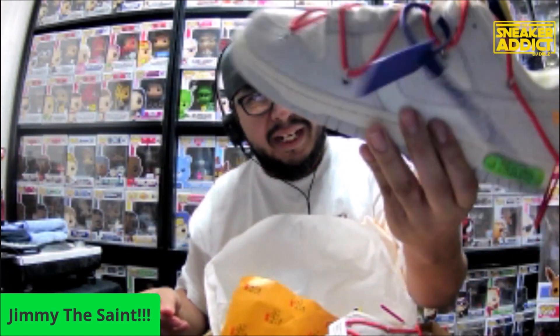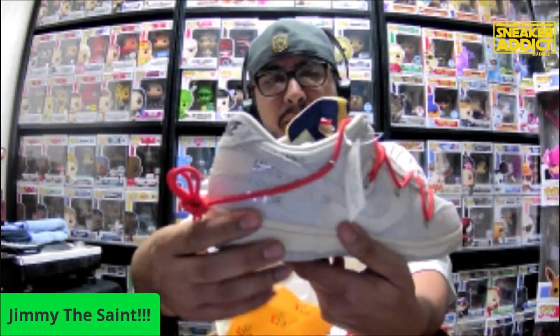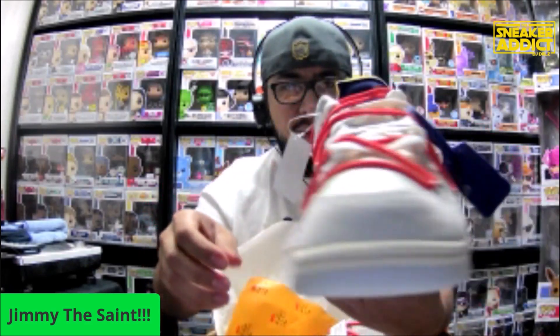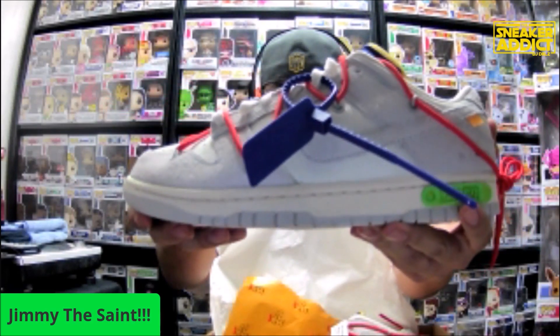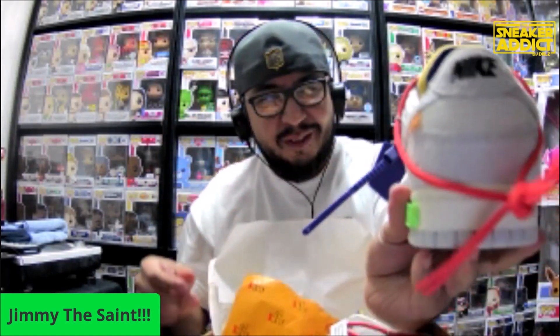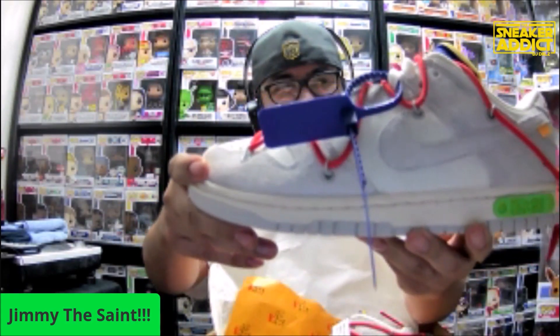How much was retail on that? This was $180. Do you know what resell on those is going for? I haven't looked — they vary. Around $1,600? Anywhere between $900 to $1,600. That's a nice piece, Jimmy. Yeah, I'm not making the mistake again. I sold the Off-White UNC once and I have seller's remorse to this day.